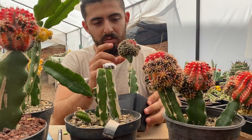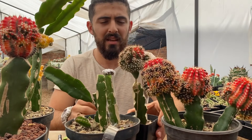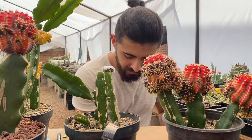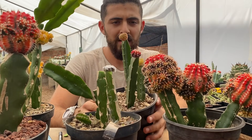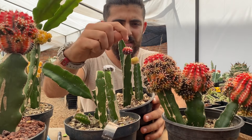Ya tiene más de doce hijitos todavía y sigue sacando. Y déjenme les enseño uno que ya tiene aproximadamente un mes, mes y medio. Ya está bien agarrado, se ponen bien duritos y le empiezan a salir hijitos.